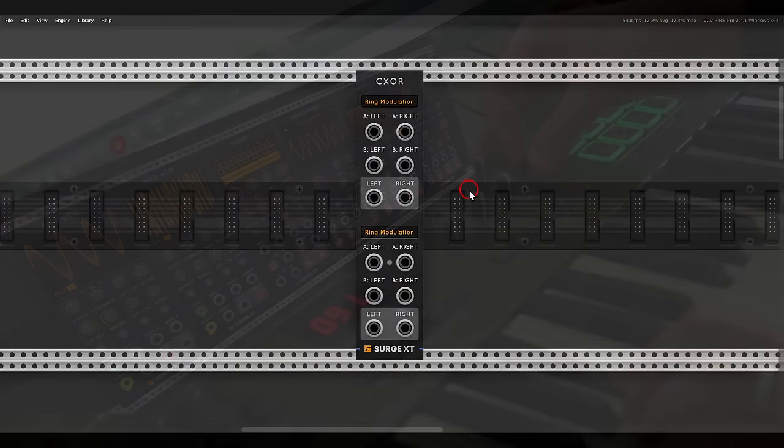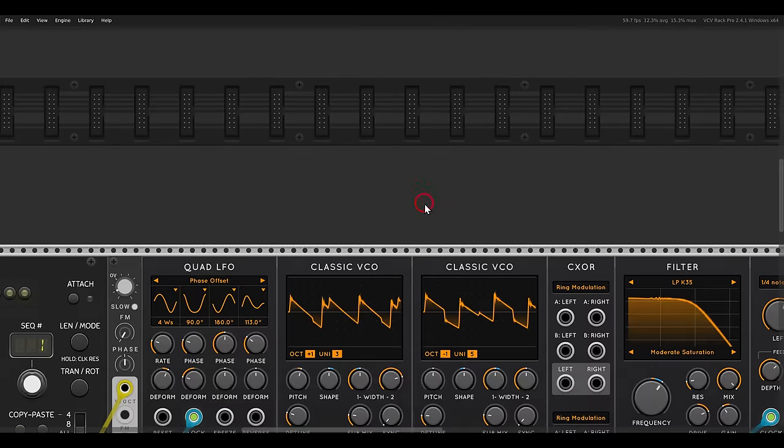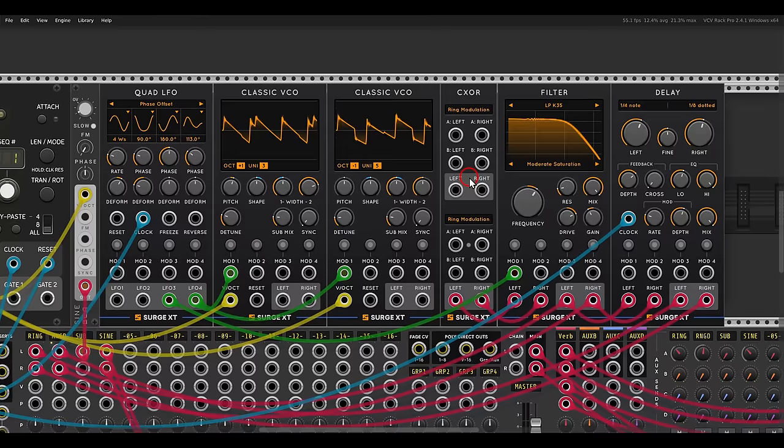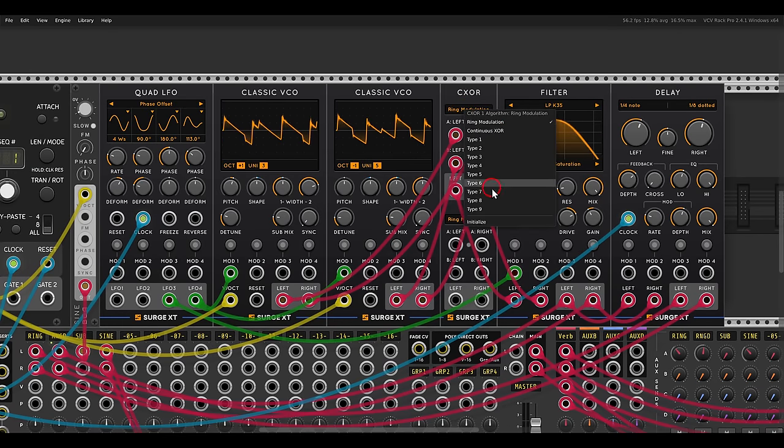The last module added in this update is the Continuous XOR module, which can be a really fun sound design tool. Here I have two classic VCOs being sequenced by the phrase sequencer — one is tuned to G, one is tuned to C, so they are differently tuned. I can combine them in all sorts of ways with the CXOR module. I connect both of them — left and right — and for now we have ring modulation, which will sound like this, but there are other algorithms you can choose from.